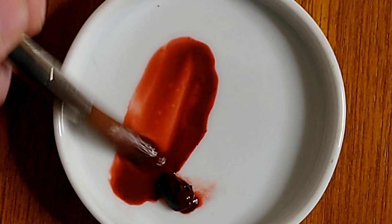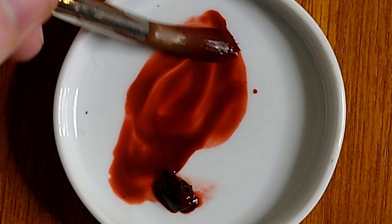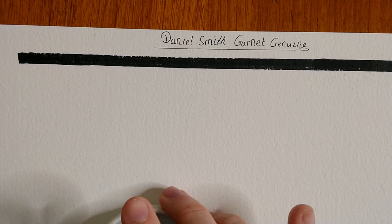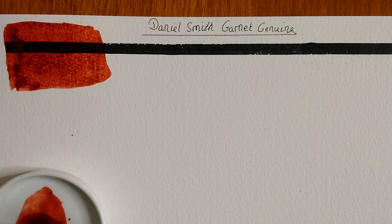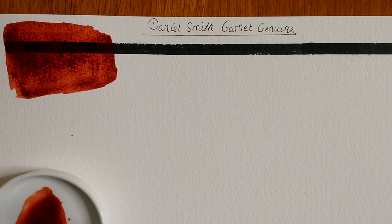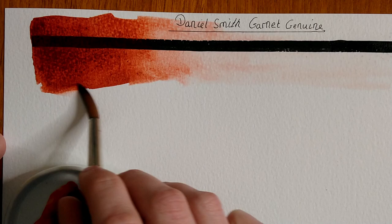It mixes and dilutes with water quite nicely — you can get a nice thick wash or a nice transparent wash. This is the darkest you can get the paint in the palette. I'm painting out a concentrated swatch at the top, trying to get it as dark as I can so you can see the real depth of the color and how dark it will go.